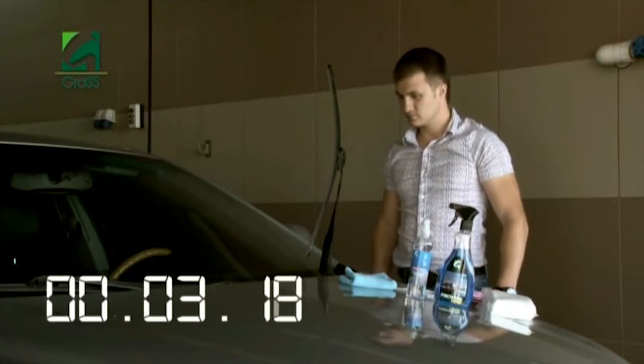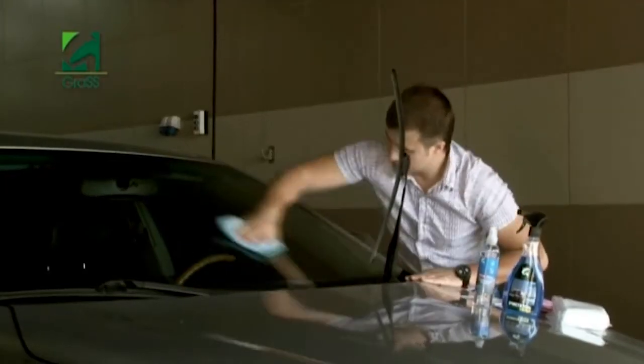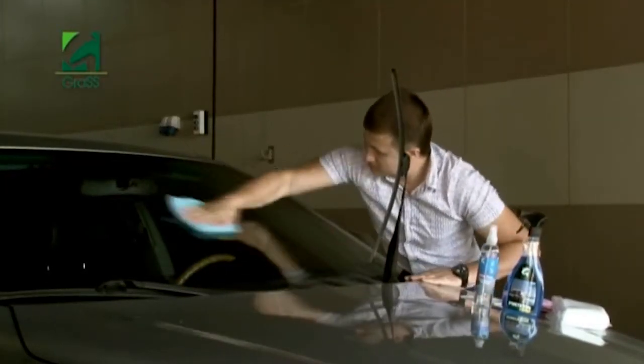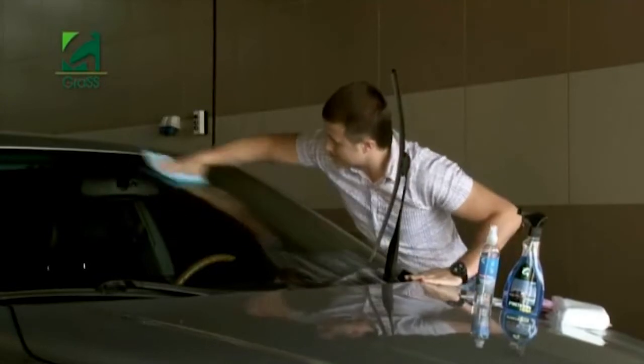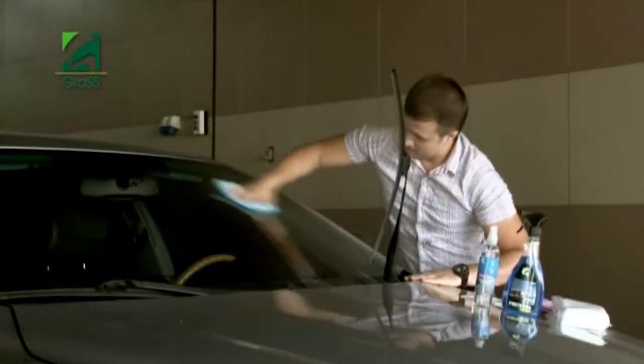You can cover not only the windshield, but also side windows, mirrors, and lights. After one to two minutes, polish the surface with the second microfiber very carefully to remove all remaining water stains.